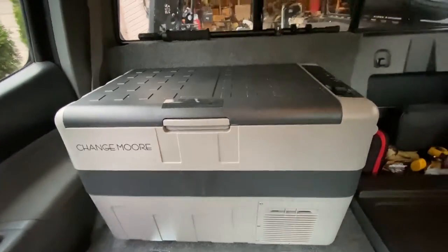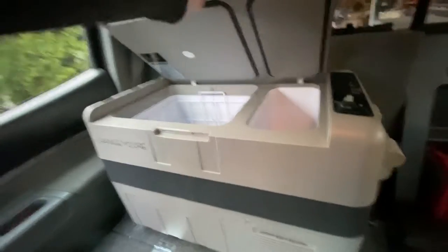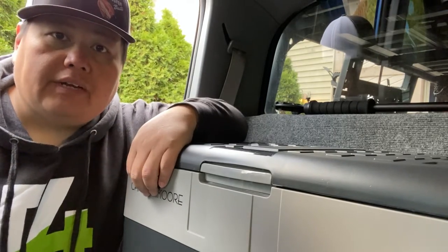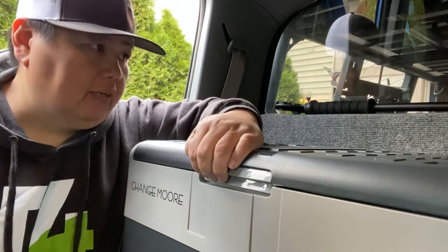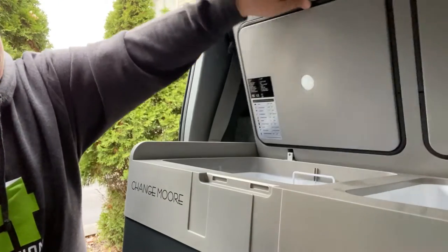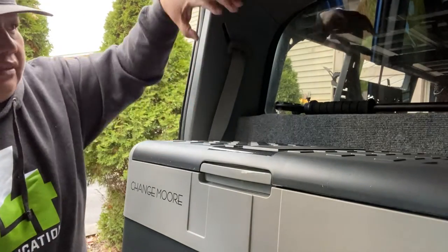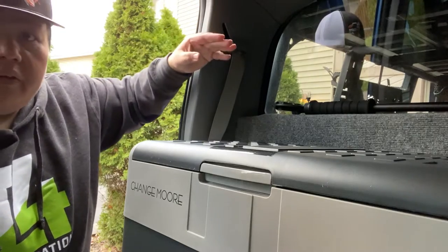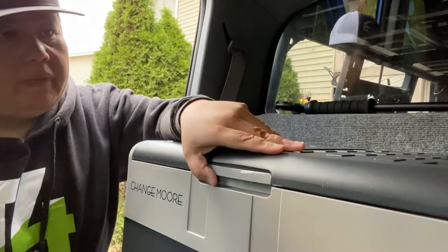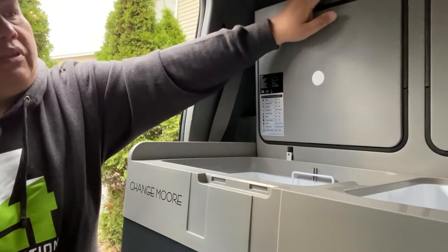I'll have it hooked up just like this, going right here. I can still have it open and closed. Alright guys, tell me what you think about this so far — I think it looks pretty nice. Very simple, opens up on the side. I had one before that opened towards the front on the inside, so I always hit this part up here. That's why I wanted something different that opens on the side, and this is more than perfect. I can still open it from the side and access my drinks and food.